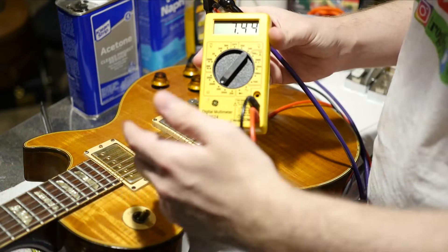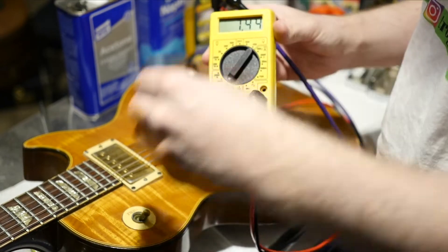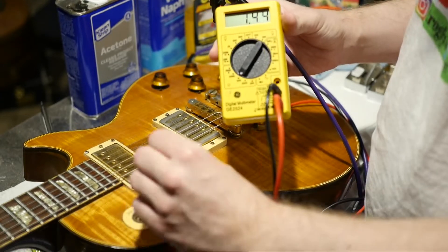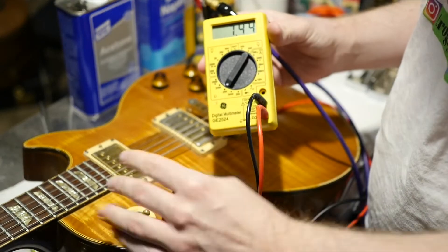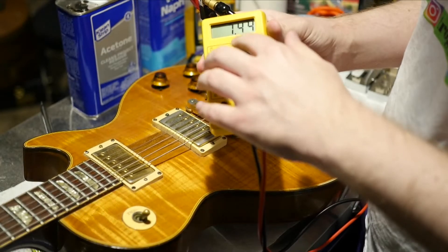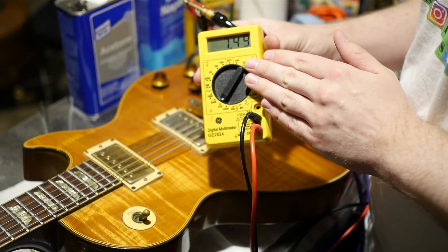When you're doing this reading inside the guitar, it's not going to be the exact reading as if you were to take the pickup out, but it's close enough to know if the pickup is functioning correctly. This one is a Tim Shaw PAF measuring 7.44k ohms, and that is exactly where it should be.